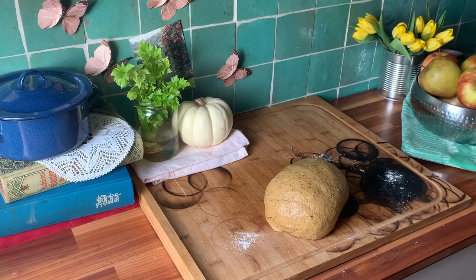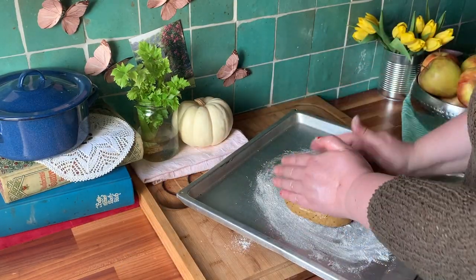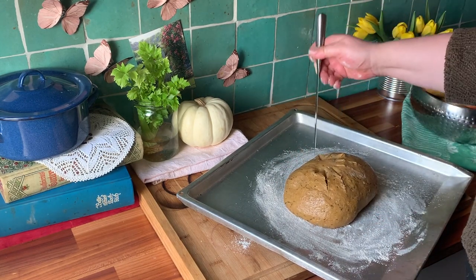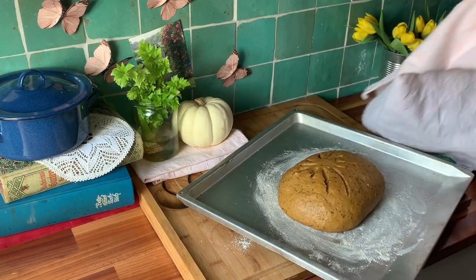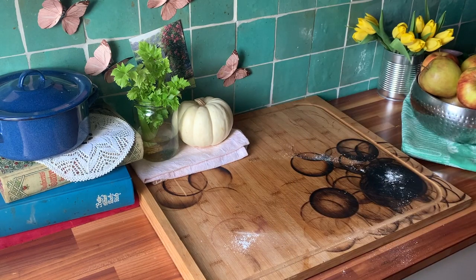Look at that pretty baby. Place it on a baking sheet and make some cuts in the top, throw a towel over it for another 20 minutes. Now it's ready for the oven — 45 minutes at 150 degrees Celsius.